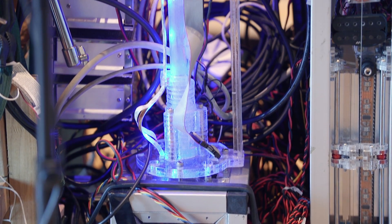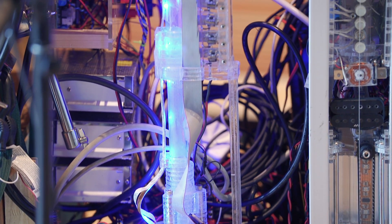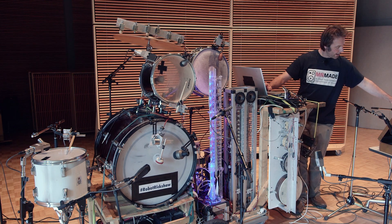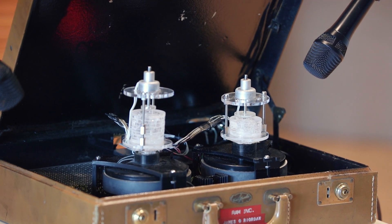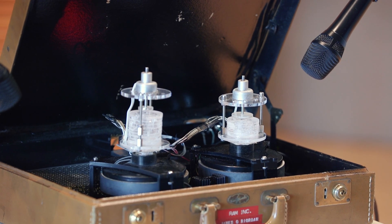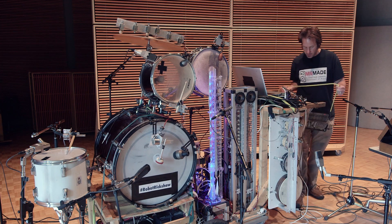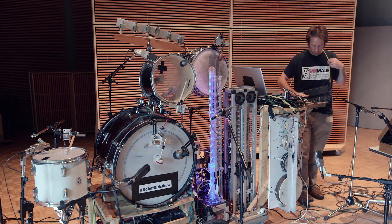It makes sounds like that, and actually a whole range of sounds. Behind me, or to my left, I have Stemmecha. Stemmecha is a Dutch word — I made this in Belgium when I was there. It means 'the little voice' and it's a vocal-like robot.